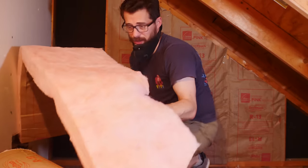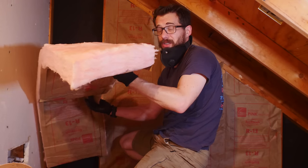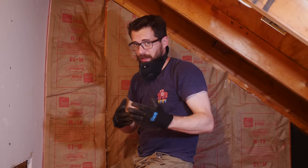Now this is fiberglass insulation, which is really gnarly on your skin, so make sure you're wearing gloves. You should probably do long sleeves too, but it is so hot up here I would probably overheat. I do have a mask on and you should probably wear that as well.